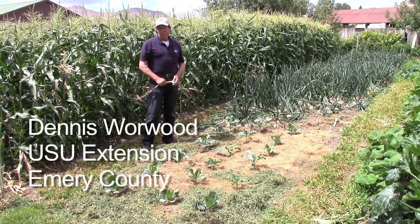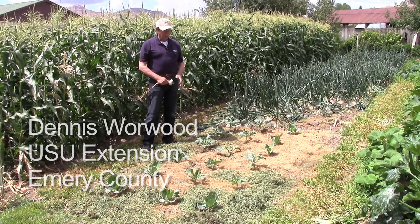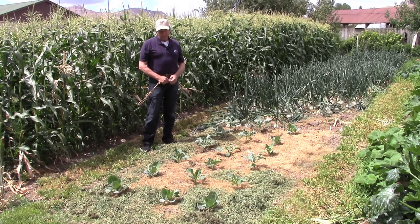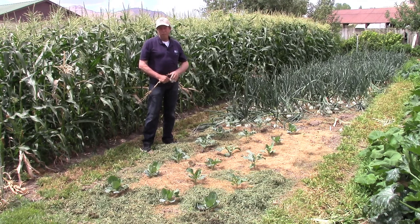I'm Dennis Warwood, USU Extension in Emory County, and today we're talking about wide row gardening and also a system of gardening that keeps the ground covered and useful. I view the garden space as kind of a giant solar collector, and my purpose is to convert sunlight into food, and to do that I need to keep the ground covered so that my solar collector is busy.